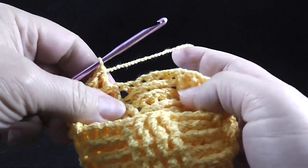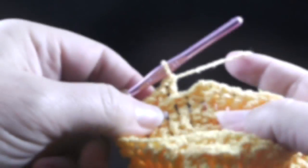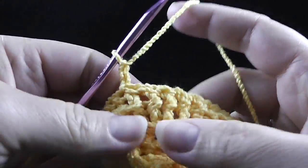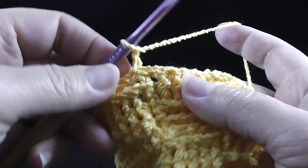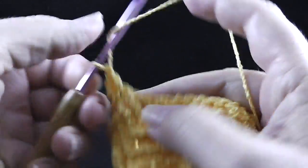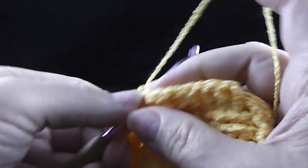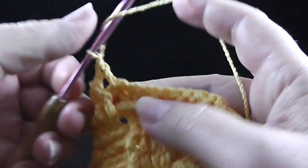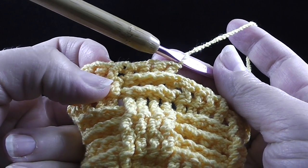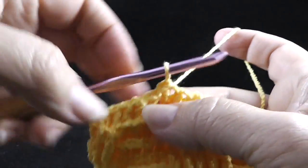Continue alternating four front post and four back post all the way around. At the end of the round, join with a slip stitch to the top of the double crochet, chain two, and turn. For the next three rounds, start with four front post double crochets and then four back post double crochets, alternating all the way around. Do this round three times, joining with a slip stitch at the end of each round.